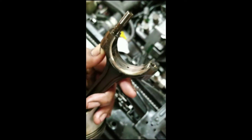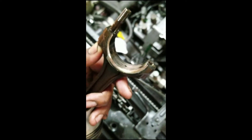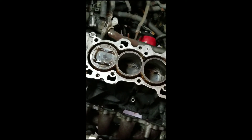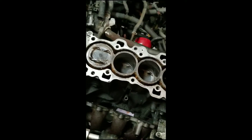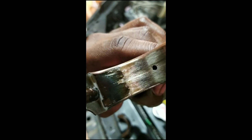I'm probably just going to get a new crank, pull the rest of the pistons out, hone the block, and put in new piston rings and new bearings and go from there. That crank got eaten up pretty bad.